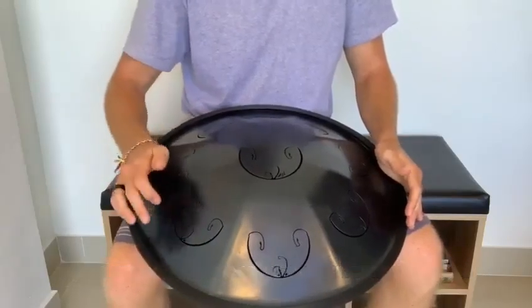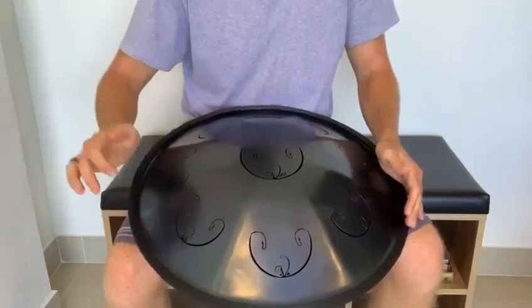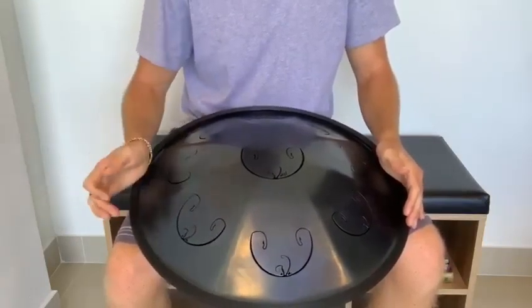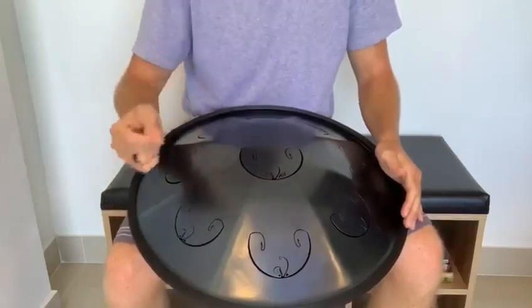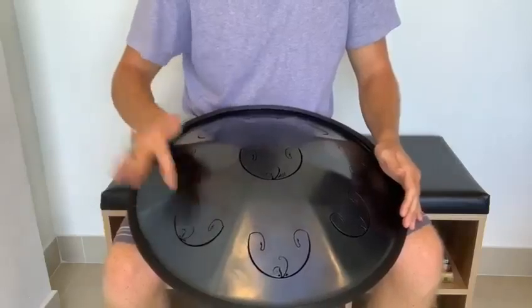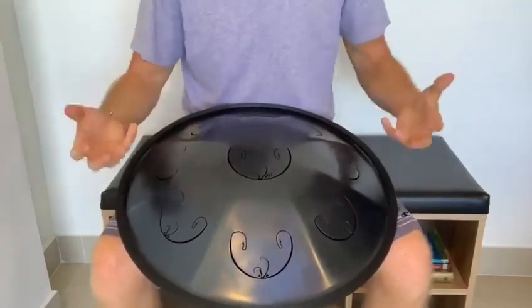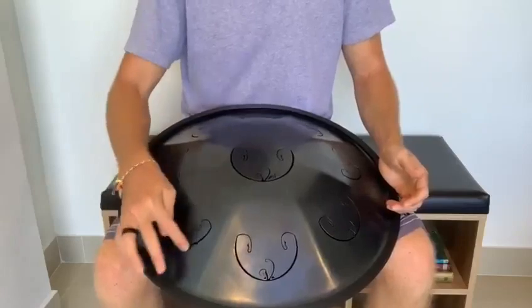I'll show a quick example. Here's on the meaty bit. Versus when you strike on the wing. Maybe it's easier to tell with the finger pads even. You can tell there's quite a big difference between the level of harmonics you're achieving with the wing versus this part of the tongue.